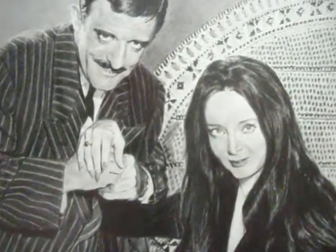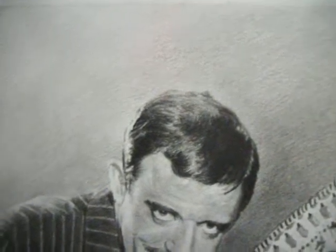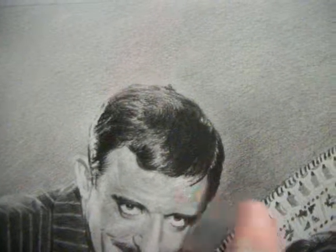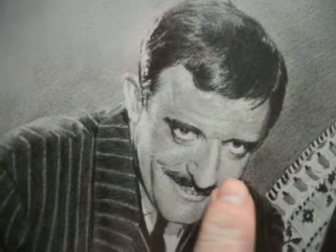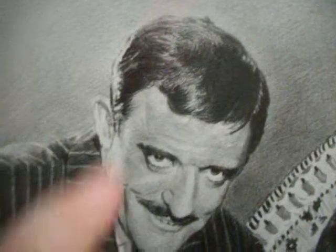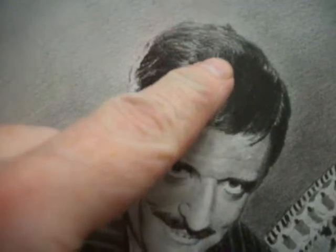Hi everyone, Mr. Markzilla Artist here, back again. Here's the update on the Addams Family picture — it's taken me 11 days to draw and all I've got to do now is spray fix it because it's done. You are looking at 11 days of drawing and it's not on my Facebook page yet, Mr. Markzilla Artist, it's not on Twitter, although it will be by the time you see this video. I've still got to spray fix it.